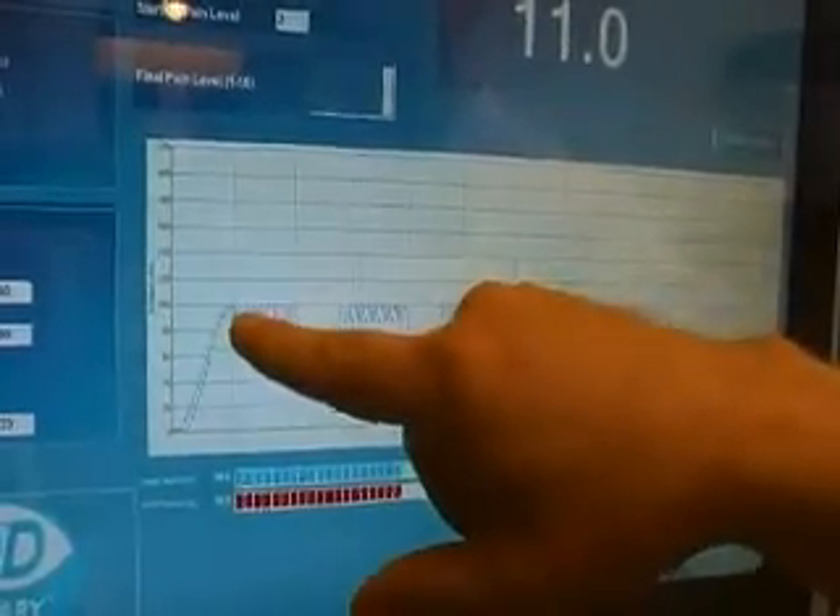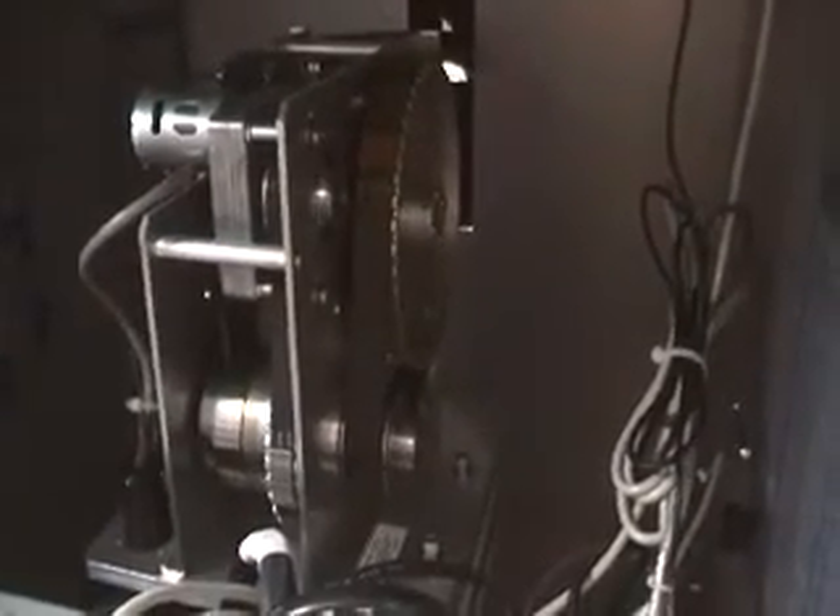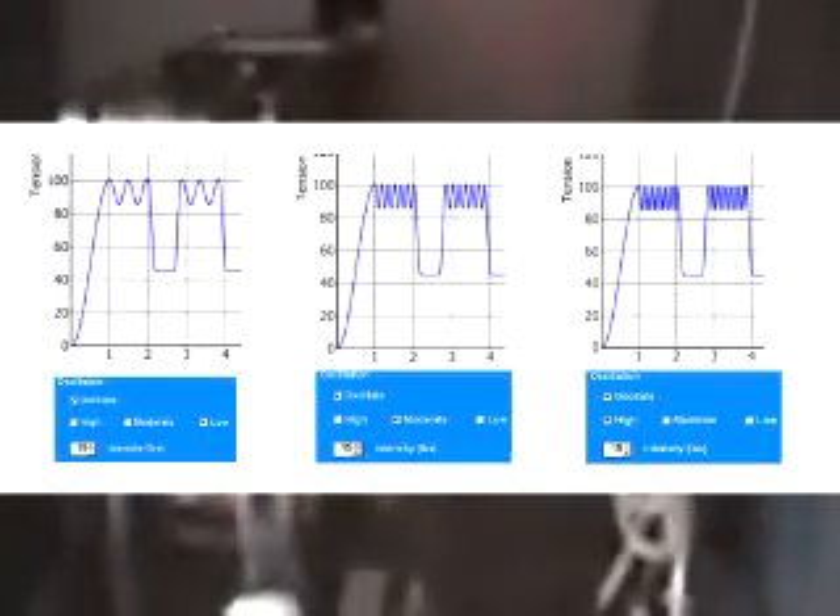We're now going into the oscillation, which is the mobilization at the point of maximum distraction. Within the actual mechanics, you can see that it's gradually releasing and bringing the tension back on. That's hopefully working the soft tissues and creating small pressure differentials. We can adjust the degree of oscillation — the frequency, the number of cycles per minute, and the amount of tension as a function of the high hold.